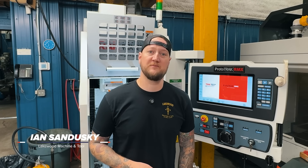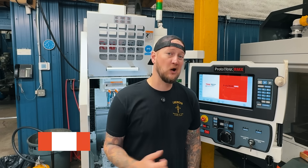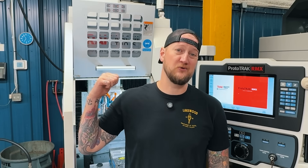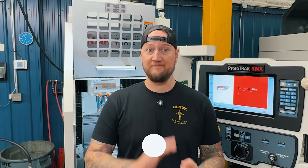Ian Sandusky from Lakewood Machine and Tool, back here again for Practical Machinist. Today on Machine Shop Talk, we're going to be diving back into smaller machines and how we're using them to free up production, get more work out the door, and be more efficient.